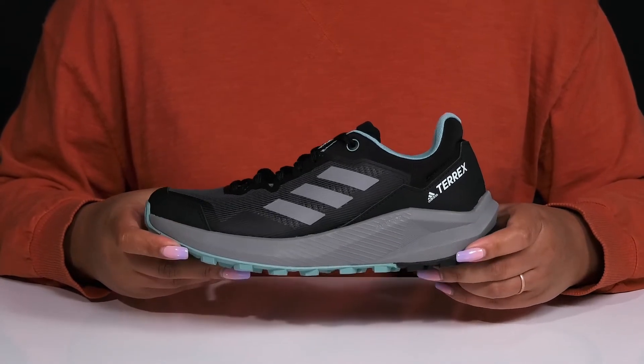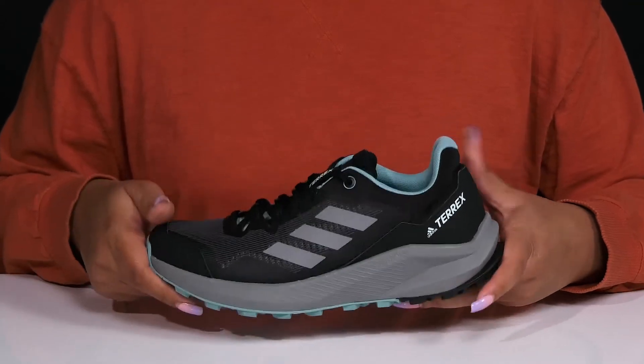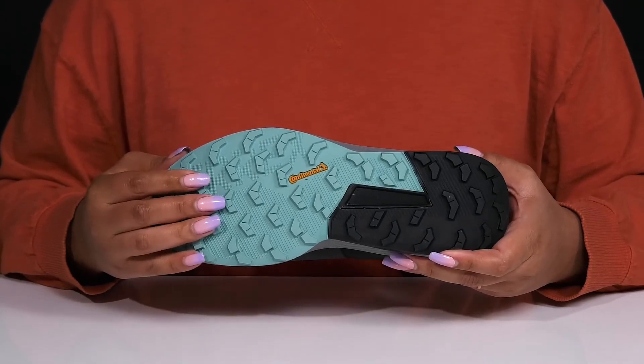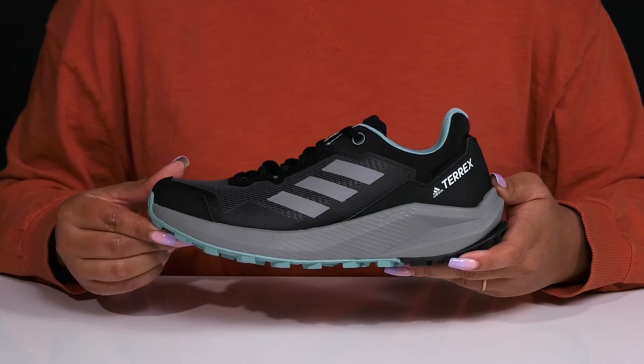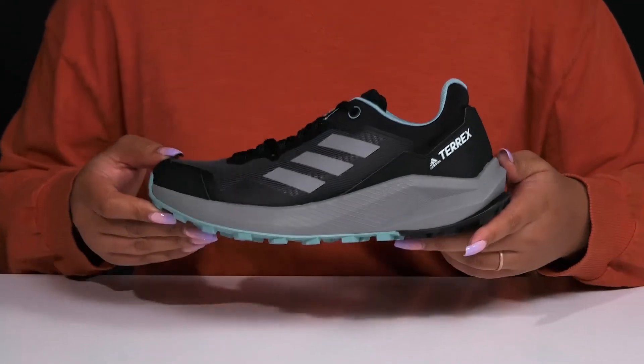So you can get the most out of your wear. It's all on top of a durable continental synthetic outsole that has grippy, multi-directional lugs to keep you stable. Wear these with any athletic attire.